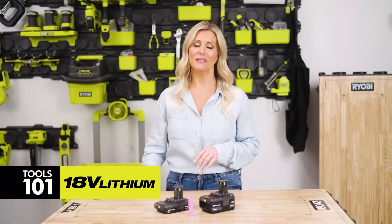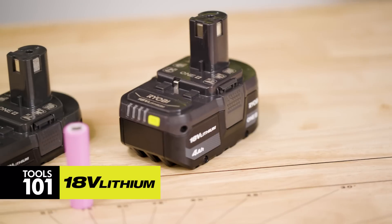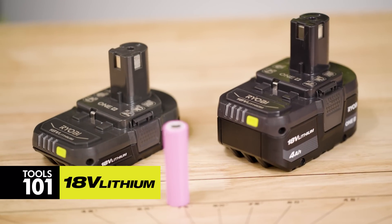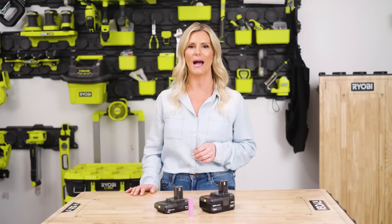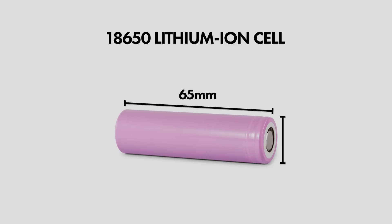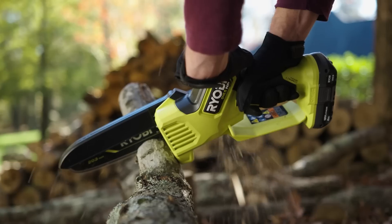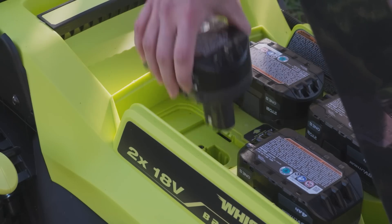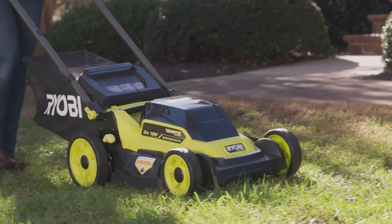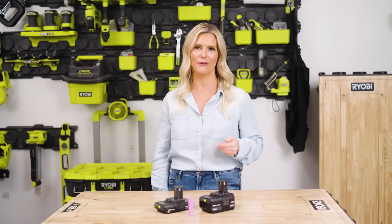Beginning with the standard lithium batteries — you'll likely find these in many of our starter kits as a dependable entry-level solution. These batteries feature professional-grade 18650 lithium-ion cells to provide fade-free, cord-like power, meaning maximum performance and consistent output throughout the entire charge. The 18650 designation refers to the cell's size: 18 millimeters in diameter and 65 millimeters in length. With 2-amp-hour and 4-amp-hour options, these batteries provide a lightweight design with reliable power, and both include an integrated LED fuel gauge to check your battery charge.